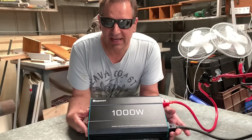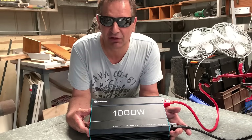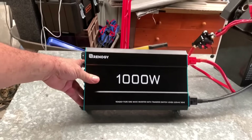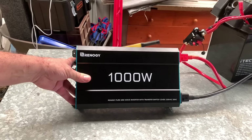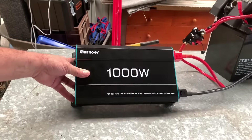Hey viewers, look what's arrived today — my Renergy 1000 watt pure sine wave inverter. I bought this Renergy because it was on sale, and also I was totally impressed with the 3000 watt Renergy inverter that I bought.